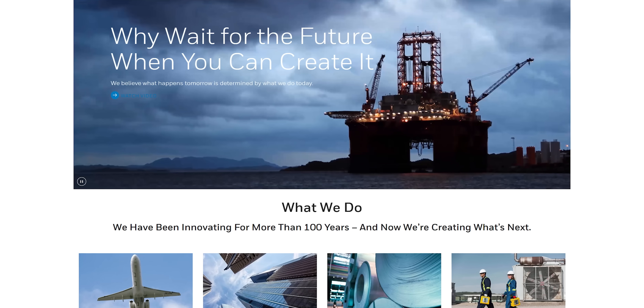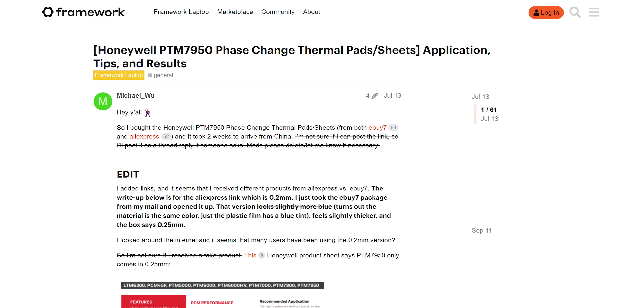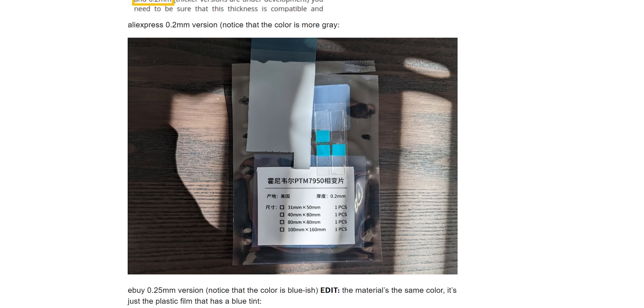PTM7950 comes to us from multinational conglomerate Honeywell. And while it's designed for industrial use and they don't sell it directly to consumers, there are obviously ways to get it, as evidenced by the fact that I'm holding some. And by this post we found on the Framework forum,